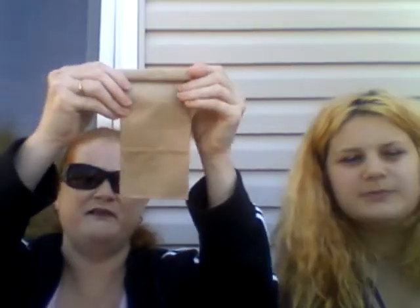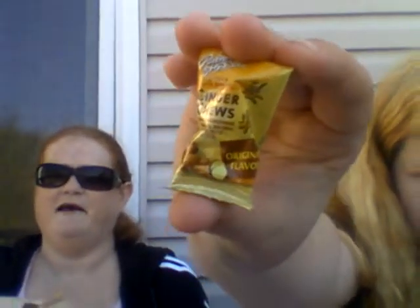Our last and final items are the treats! So we've got a ginger chew — original flavor. I won't try it because I don't like ginger, but it's really good for you. And there's some espresso candy too!